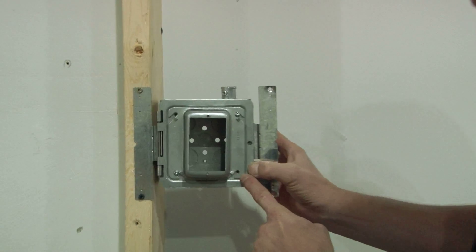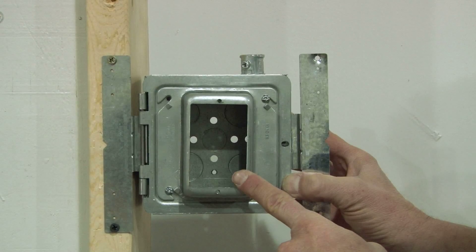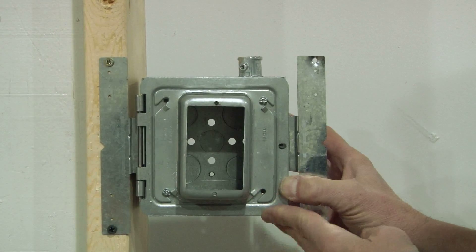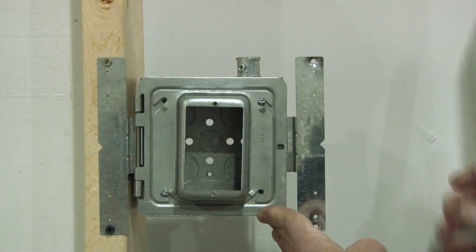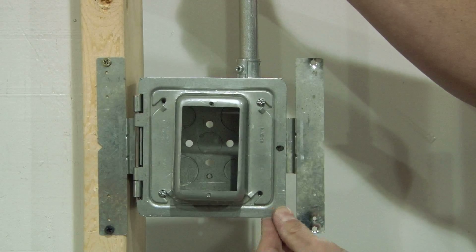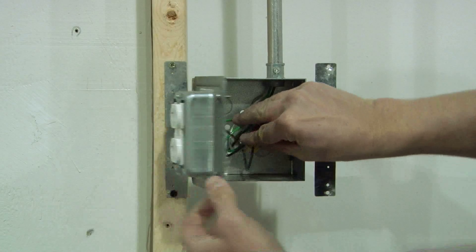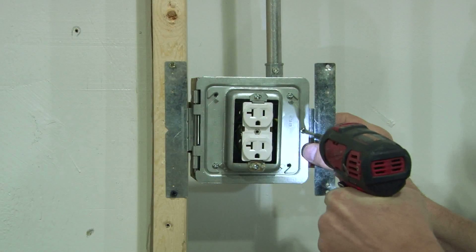What's great about this box is that it allows the installer to prefab one-gang and two-gang devices in their shop, insert the conduit on the job site, and the hinge door allows for quick termination inside the box and set screw closed.